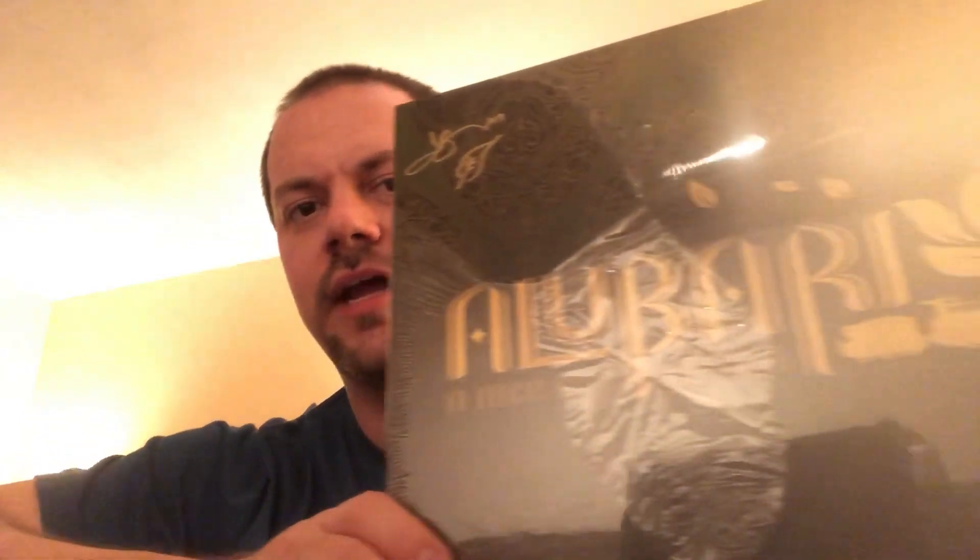Hello everyone, John LaRuffe here with another Unbiased Unboxing, and this time I'm coming to you from Essen. Can you believe that? Almost neither can I. And we're going to take a look right now at Allubriate.